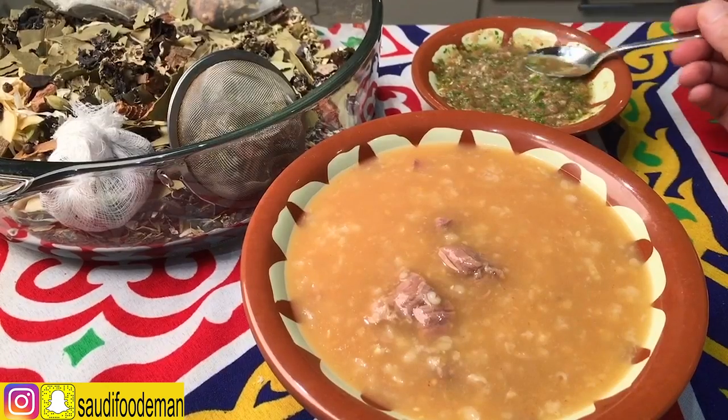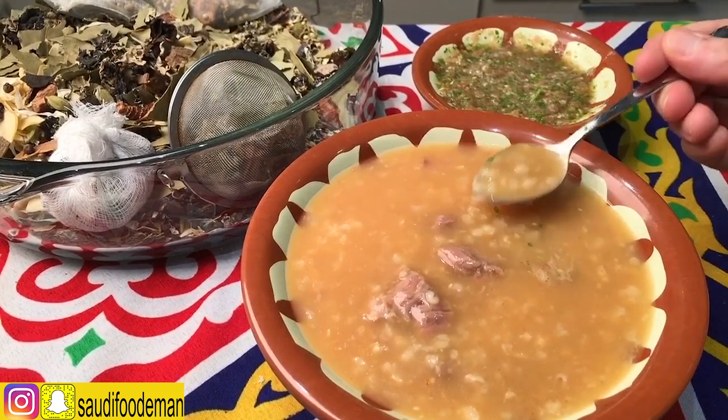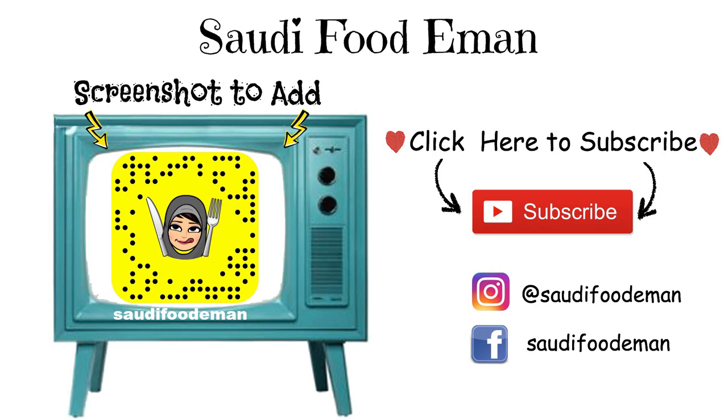Now to eat this — the way we eat it — we will add a little bit of dub gus. We mix it and take a bite. Now we eat it. The meat looks great. Let's take a bite — yeah!